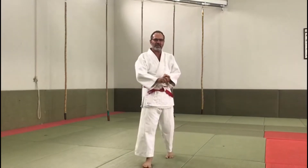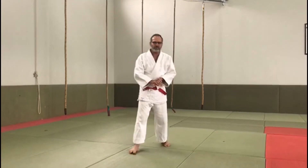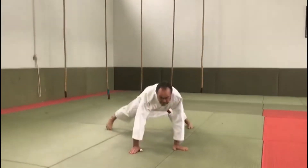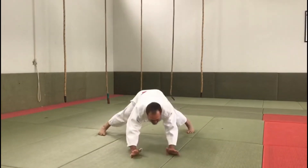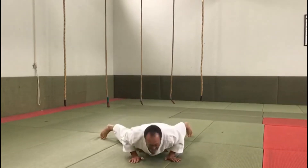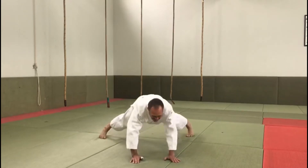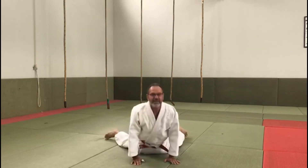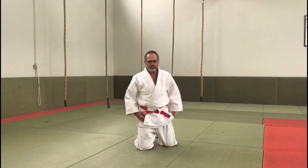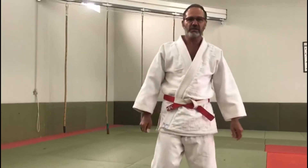Now our specialized judo exercise is judo push-ups, or some guys call it Japanese push-ups. It's a little bit more complicated than a normal push-up. I stretch my legs nice and open, hands in front of me, and I go from the back to the front — 10 repetitions. So after this we are ready to start with our techniques.